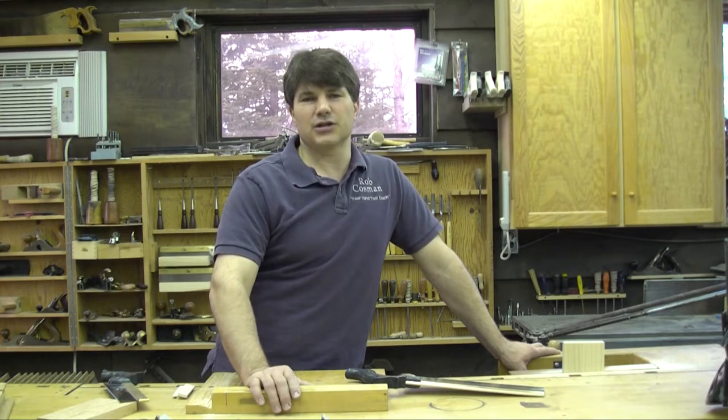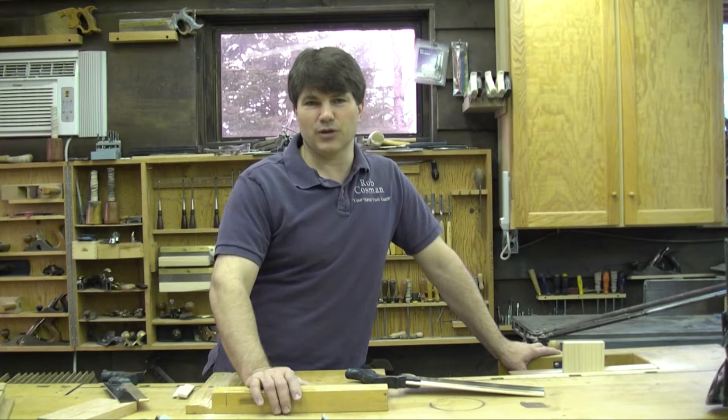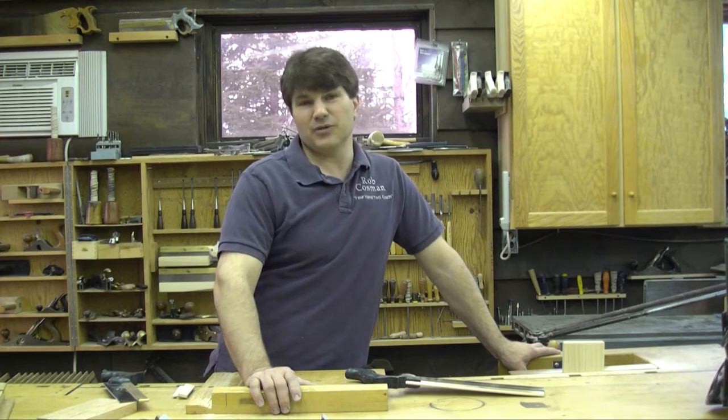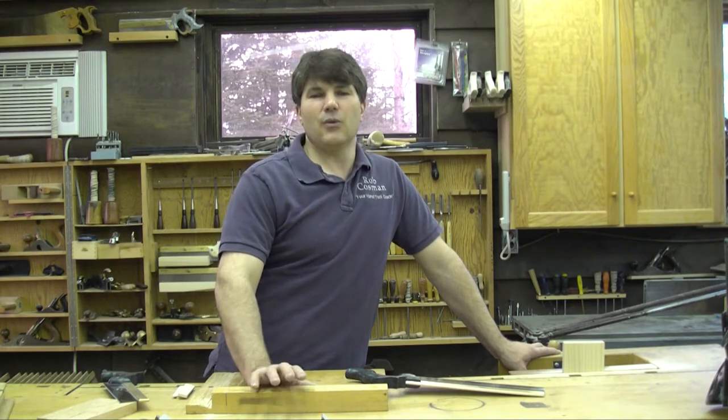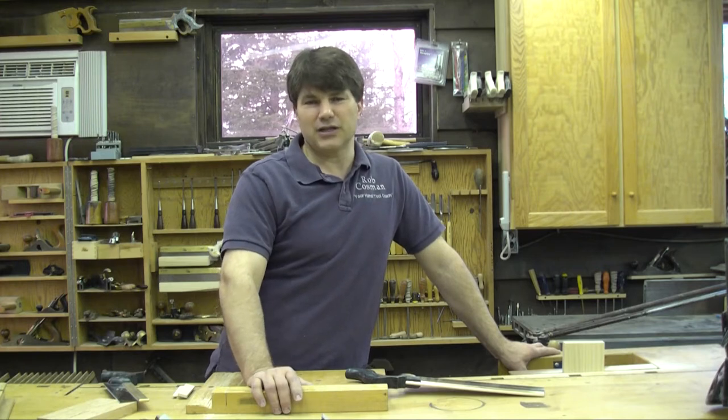What I did about a year ago is start to work on a better saw, one that would enable the part-time woodworker to get the kind of control he needed and yet still have the speed to execute that joint well — and maybe even be able to join it right from the saw. I want to share with you the features that we came up with and give you a quick demonstration on how my new tenon saw works.